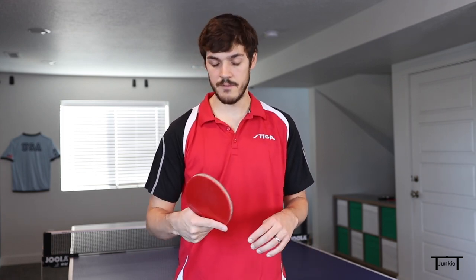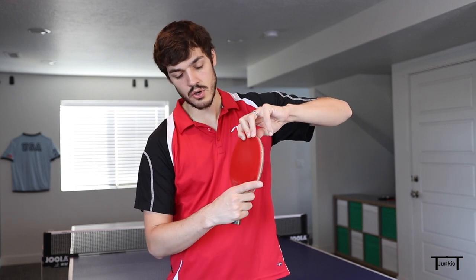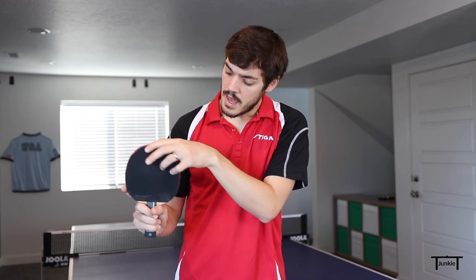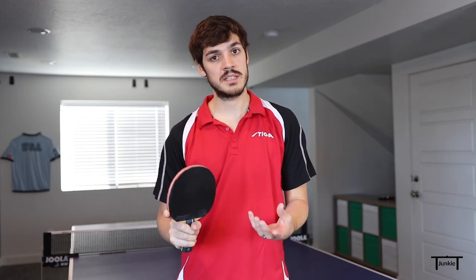The first thing you want to do is change your grip. I like to use the Seemiller grip on this. To do the Seemiller grip, you're just going to turn the racket in your hand, with the index finger on the side and the thumb pulled back a little bit. If you're already a Seemiller style player, I really recommend incorporating this serve into your game because it's very effective and there's no transition — it's just an easy serve to incorporate.